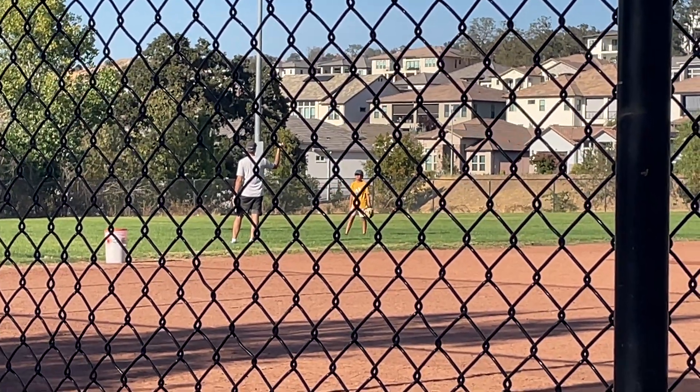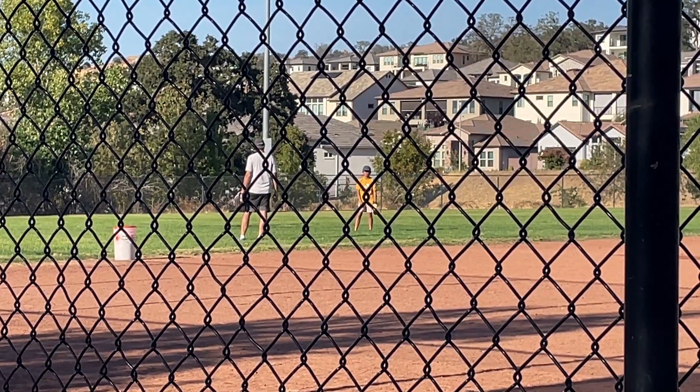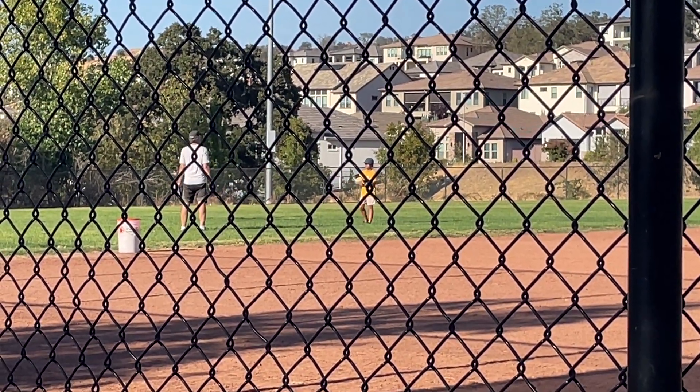You can throw the ball really far away, super far. So now you've got to do what's called a throw hop. We're doing this jump roll now — the throw hop.